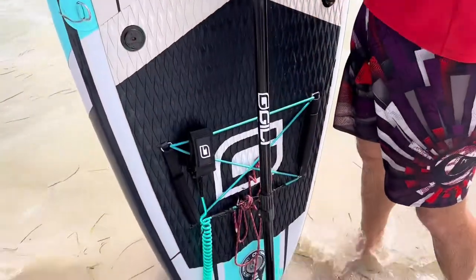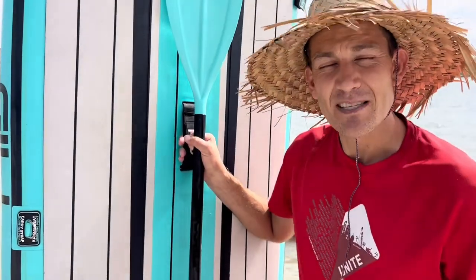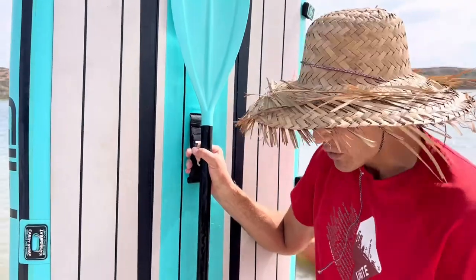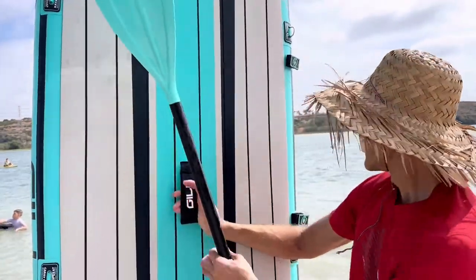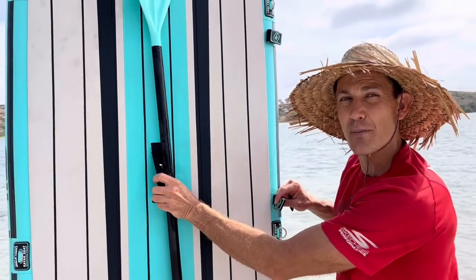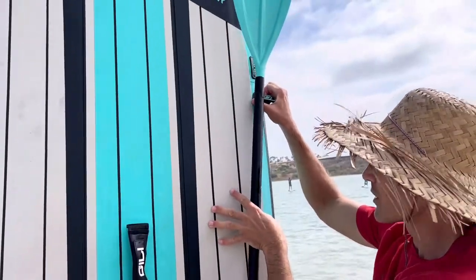It comes with bungee cords at the top and the bottom to attach different accessories — put a cooler in there or different toys. It also works for strapping the paddle down for short instances. And if you're carrying the paddle board around, it comes with Velcro straps made to handle the paddle, so you can strap the paddle in and take it with you.